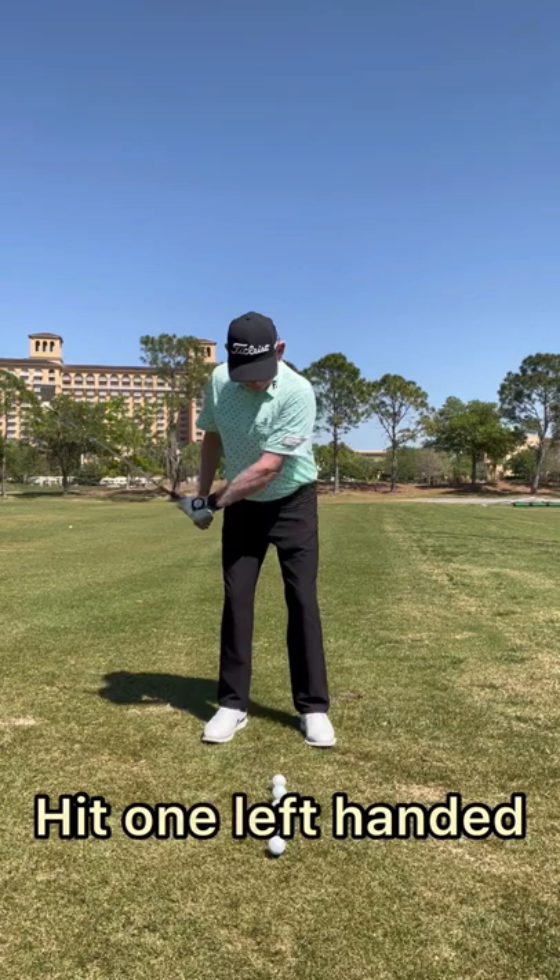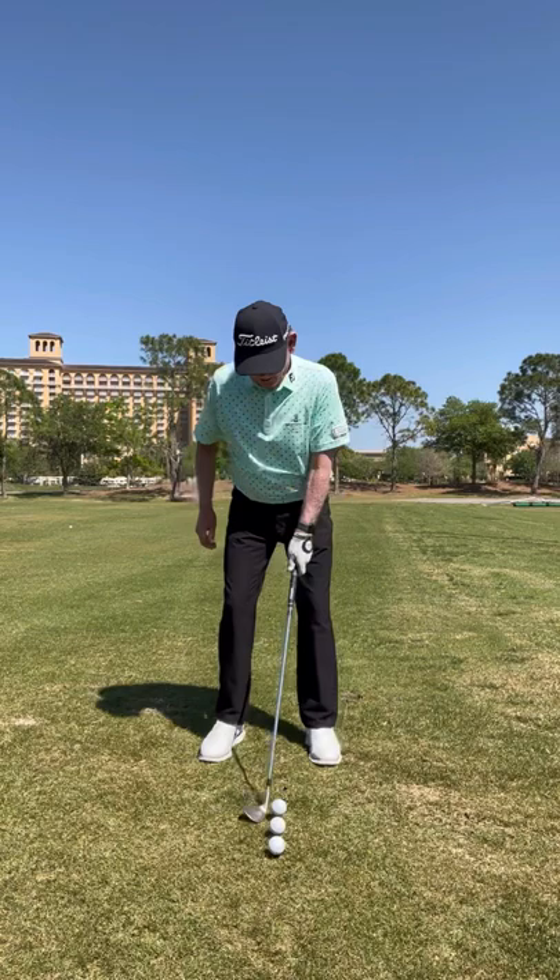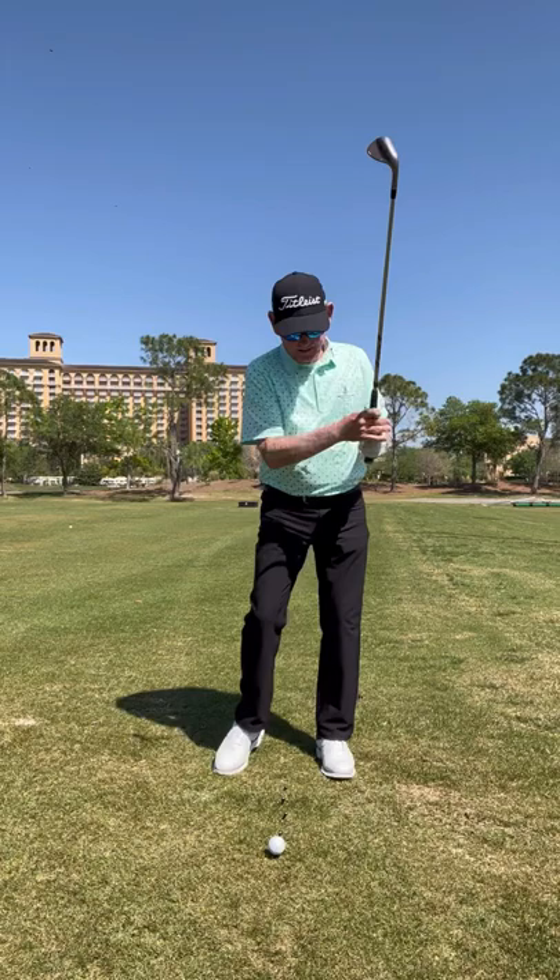Great practice for this is: hit one left-handed correctly, hit one right-handed correctly, hit one left-handed correctly, and then hit one right-handed correctly — and then see if you can do it correctly with both hands on the club.